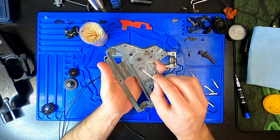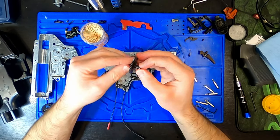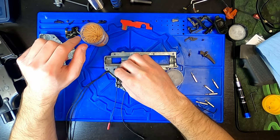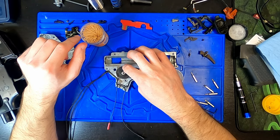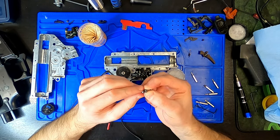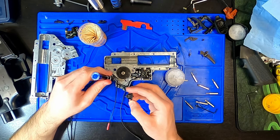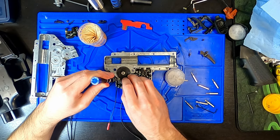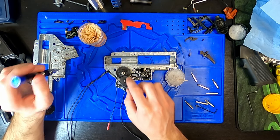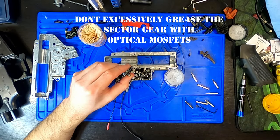Apply fresh gearbox grease using a small paint brush or toothpick and spread the grease around all moving parts. I'm using a modified gearbox grease which is a fairly heavy synthetic grease — it's good for steel-to-steel or even hard plastic components. A lot of people tend to use Super Lube grease for this. Generally you'll want to avoid petroleum-based products. Apply the grease to all sliding or contact metal parts including piston teeth, gear teeth, bushings or bearings, and shim surfaces. You also want to clean and grease the motor pinion.